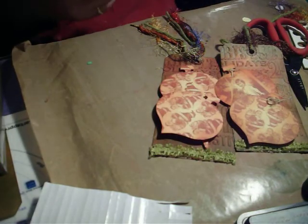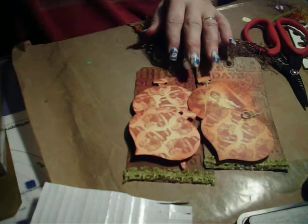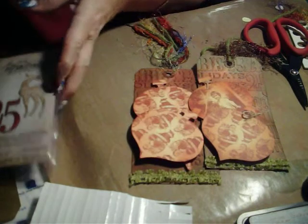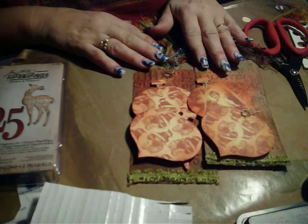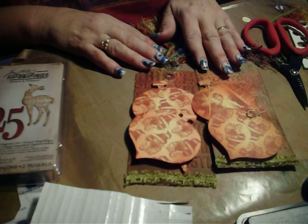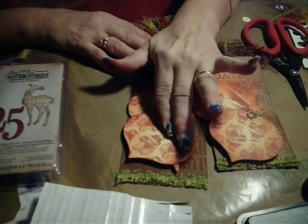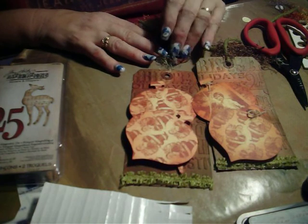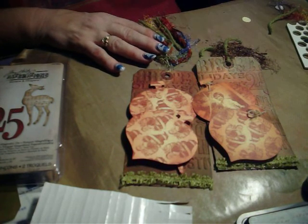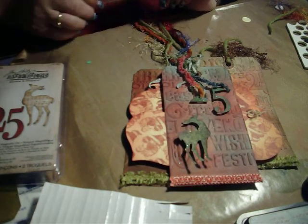I hope you have fun making them. As always, the inks and the dies, the embossing folder, and the glues and things, and the stickles can all be found at the OWSE website. I will put some links for these products so that you can go straight to them. Thanks for watching, and hope you have a good time making tags. Bye.